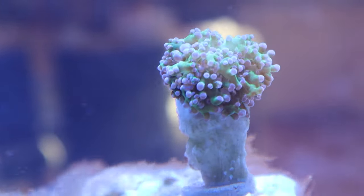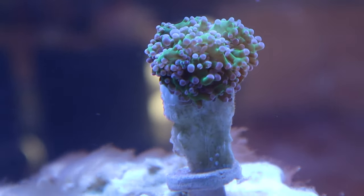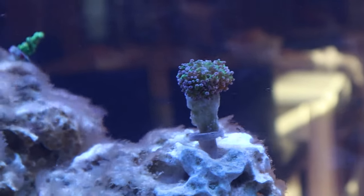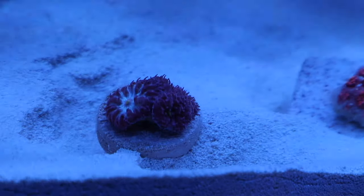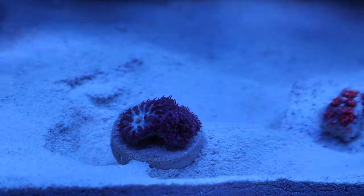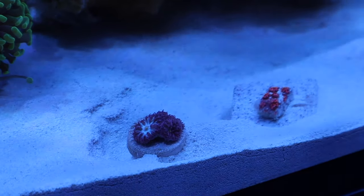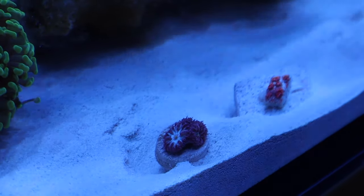Let's start off with the three corals I got from Blue Ribbon Koi, which is a local fish store here in Northern Virginia. This here is an octo spawn with a slightly different green than the frog spawn colony I have. For now I have it sitting in the back of the tank, but it will be moved to a different location once I settle everything in. Next we have this blasto frag. It's hard to tell but the center is actually a bluish color and the outside is a reddish rim. As soon as I saw it I knew I wanted it.